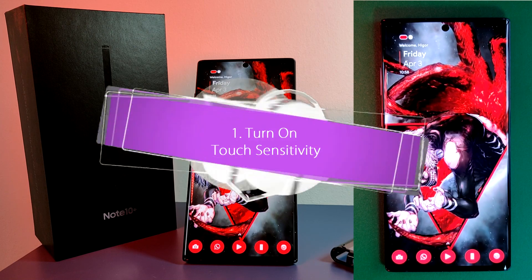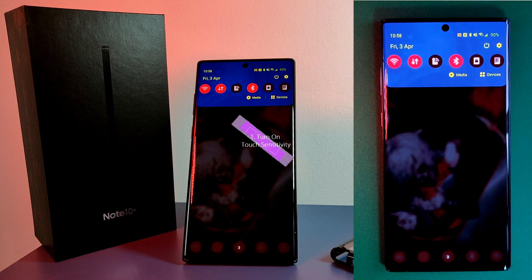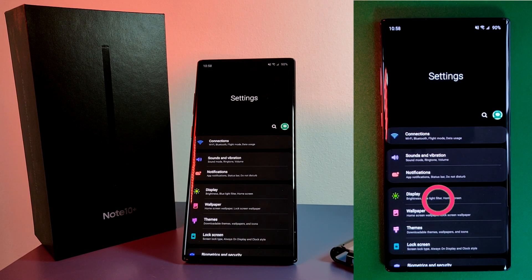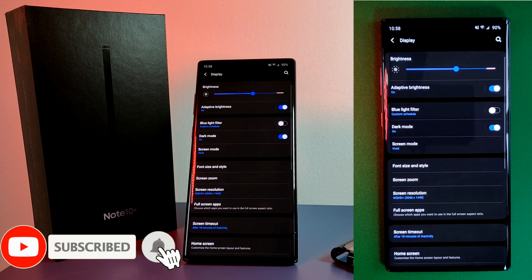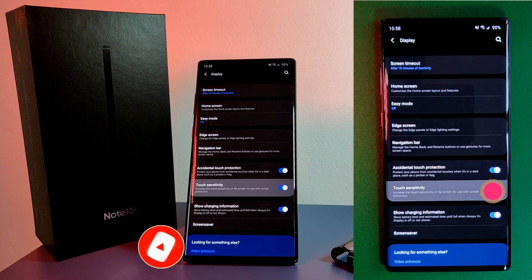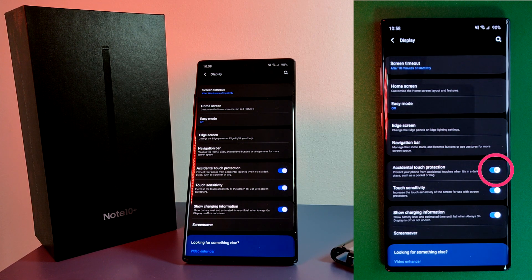This first trick is for those of us who like to protect our phones with a screen protector. Found in the display settings for your phone, the touch sensitivity option will increase the sensitivity of your screen, mitigating that lag caused by some screen protectors. And as a bonus tip, if you're experiencing issues with unintentional touches, make sure you turn on accidental touch protection.